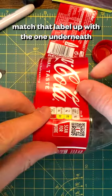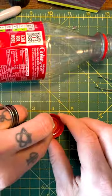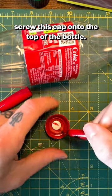Wrap your second label back over your bottle matching everything up. Now get both magnets to stick to each other and then glue another magnet inside another cap and you're ready to go.